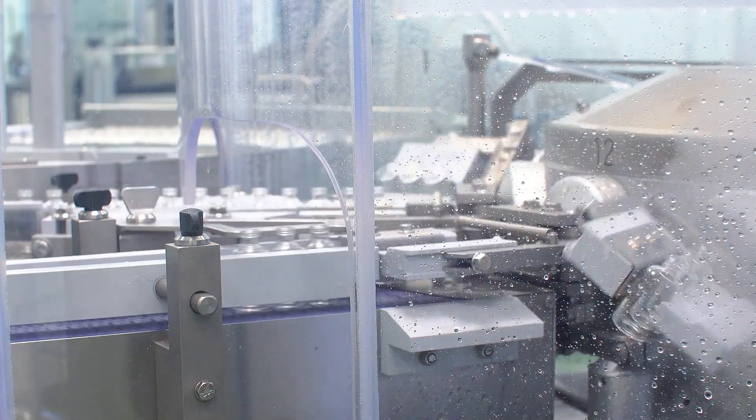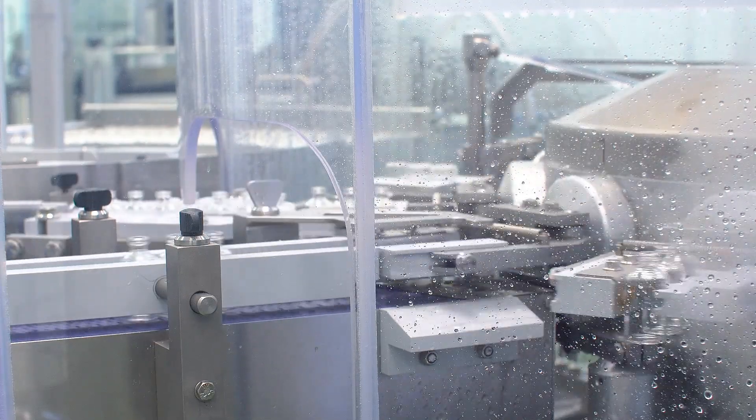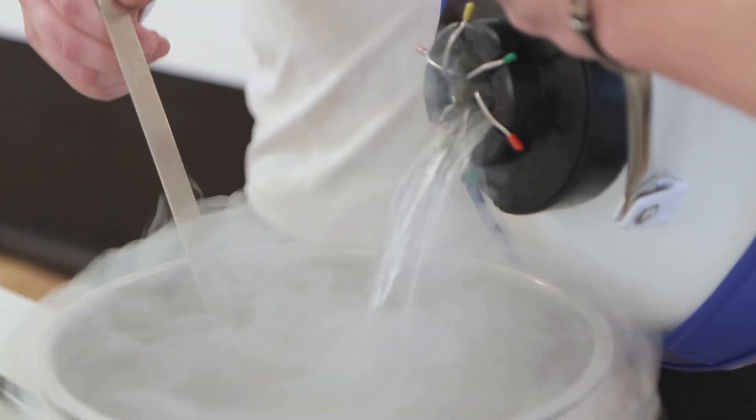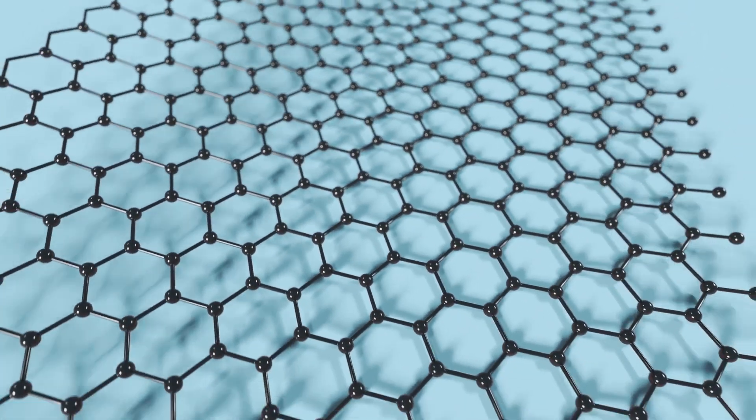Our nyrite plates endure high-pressure, precise machining, and nanoscale etching. Cryogenic annealing is next — a spa day in liquid nitrogen. This process relieves stresses and stabilizes the lattice structure.